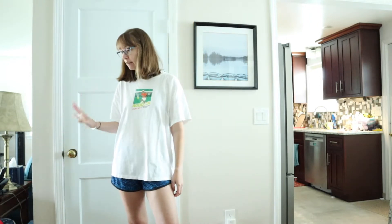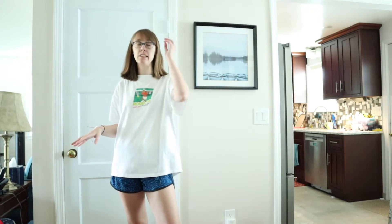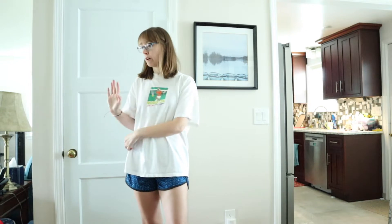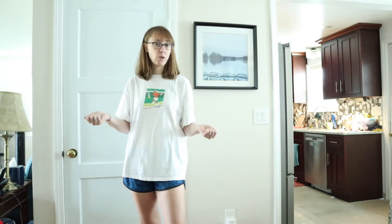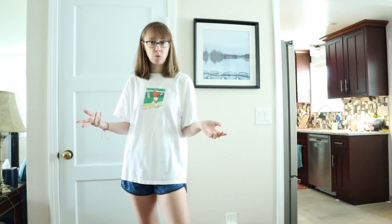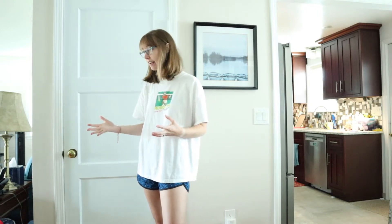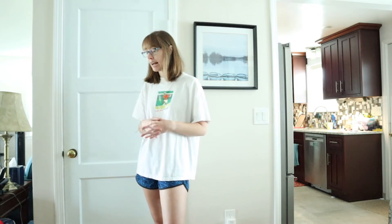I've already opened and unboxed it, started laundering everything and got it all washed. So if you see me pulling stuff that's folded, that's why — because I've already washed it. With that being said, let's go ahead and get into this box and show you what's inside. I got some pretty good stuff this time around, so let's get into it.